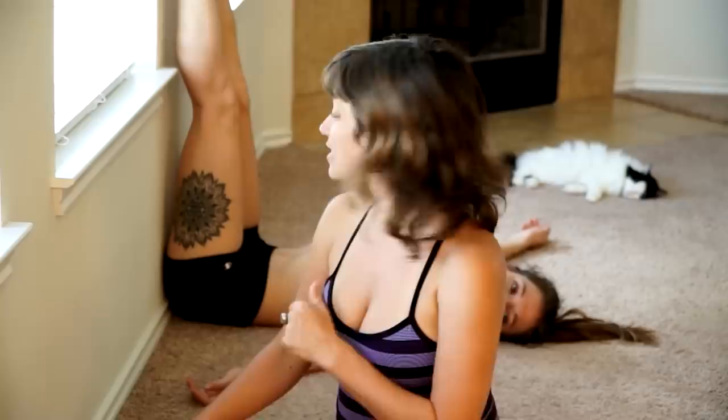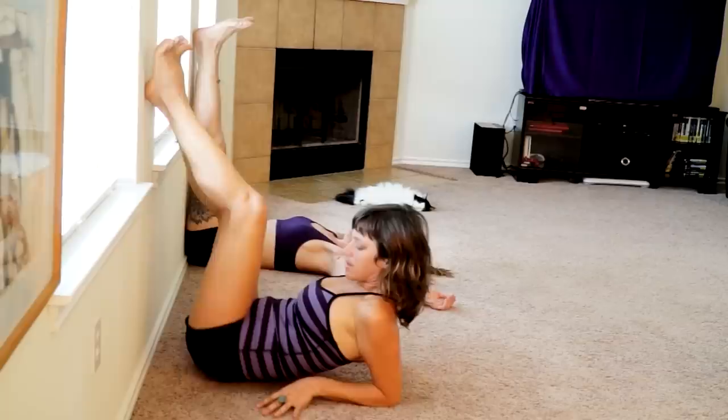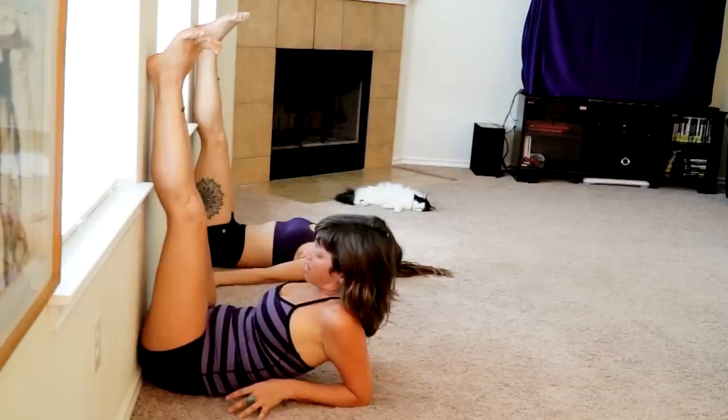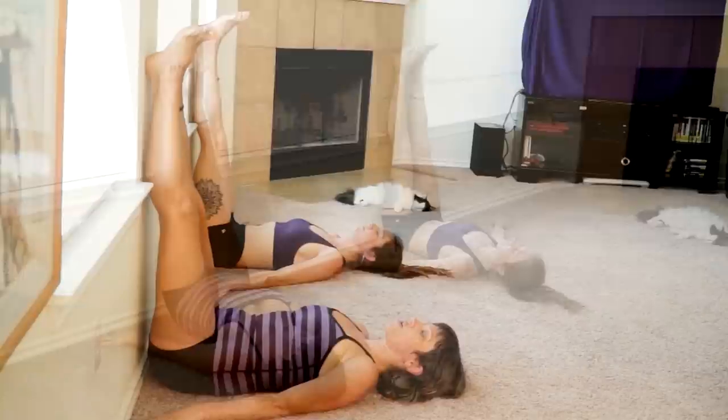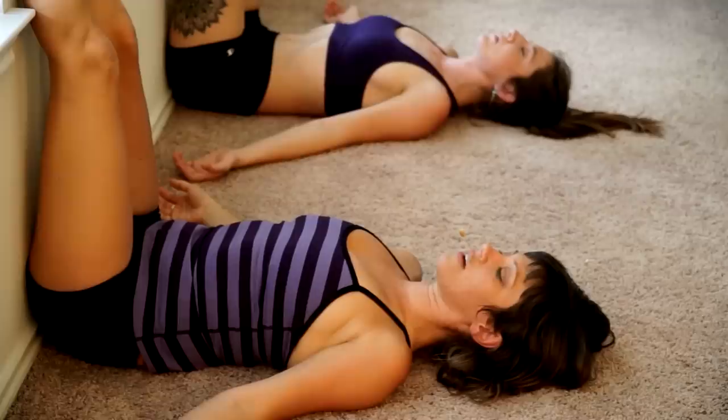We're going to get started just like Darlene here in a pose we call legs up the wall, where you literally put your legs up the wall. So find a place in your home where there's a little open wall space, then go ahead and lay onto your back. It can be a little awkward to get your bum to the wall, but just scoot yourself in a little at a time, working your way in as close as you can to get your hips all the way to the wall. And just find a place where your legs can completely relax.